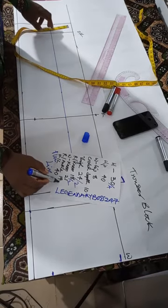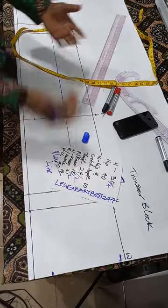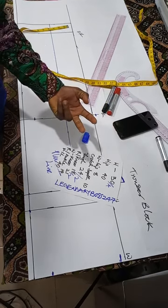The ankle circumference is 14 — that's the round ankle measurement. At the ankle of your trouser, it is also made up of two pieces: one piece at the front and one piece at the back. So 14 ÷ 2 gives the measurement per piece.